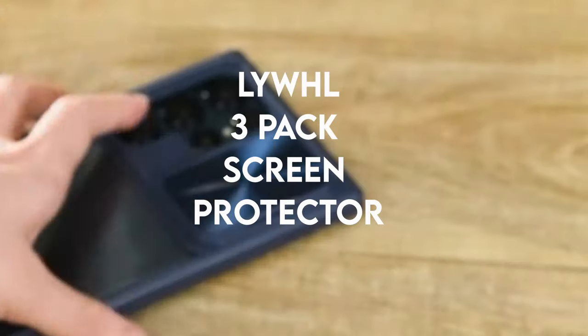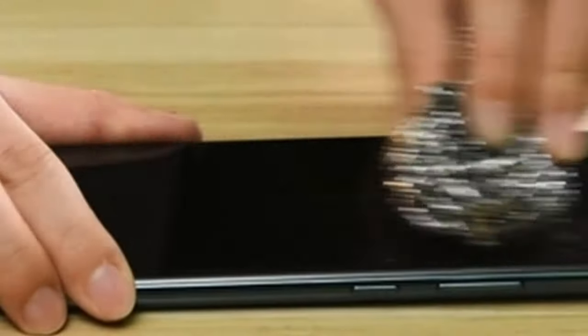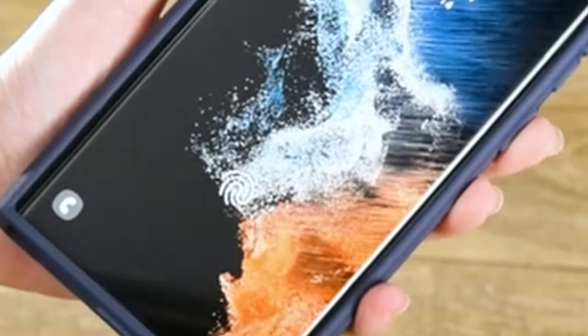On number 4: LYWHL 3-Pack Screen Protector. Take advantage of the Galaxy S24 Ultra Durable Flexible Hydrogel Screen Protector for superior screen protection. It ensures that your screen will stay intact even in the event of a drop, offering the durability of tempered glass without the risk of breaking. This flexible, high-density nano-TPU non-glass protection is made to survive regular use, shielding your phone from scratches while preserving its immaculate appearance. The micro-curved edges suit the Galaxy S24 Ultra's curves perfectly.